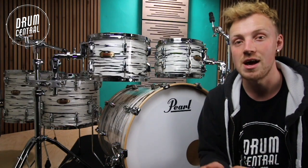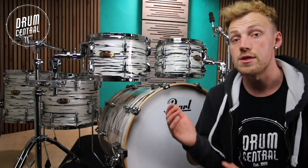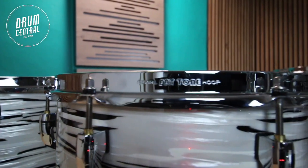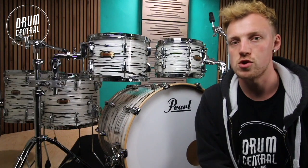This produces fast attack and great tonal focus. Looking at the hoops now, each hoop on this kit, top and bottom, are Perilzone back tone hoops. These are perfect for consistent tuning.